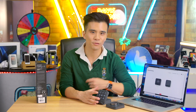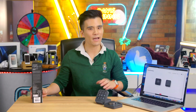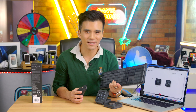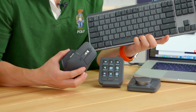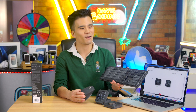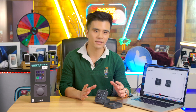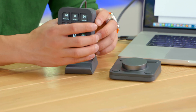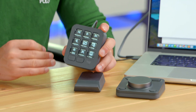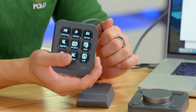I received the graphite grey option, which looks quite smart next to my MX Mechanical keyboard and MX Master mouse. This entire MX ecosystem looks rather good — it's all the same graphite colour. While the casing of both the dial pad and keypad are made with 72% recycled plastic, it feels anything but recycled, because the build quality is very solid on both and there's a certain heft to them as well.